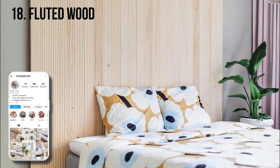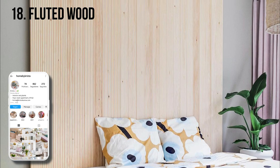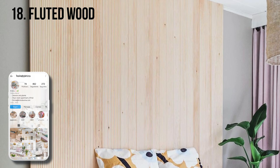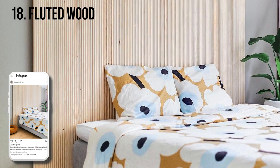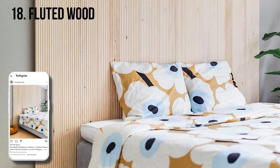Krista created this DIY headboard by running finger panel all the way up to the ceiling. This approach really anchors the room and brings a wow factor while still keeping the natural tones of the raw wood.